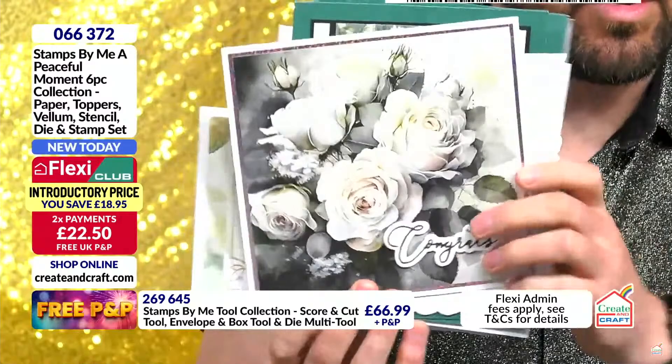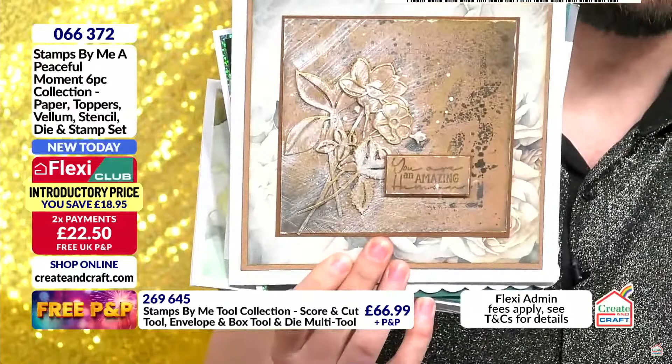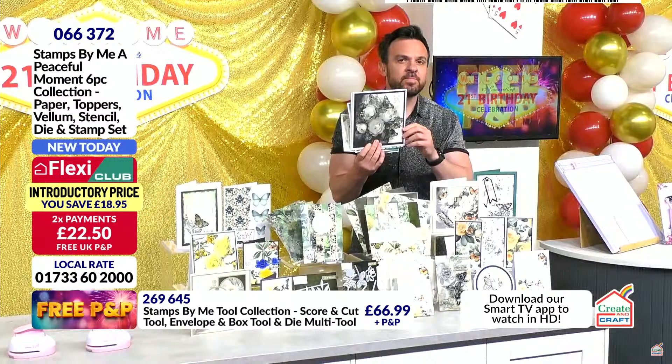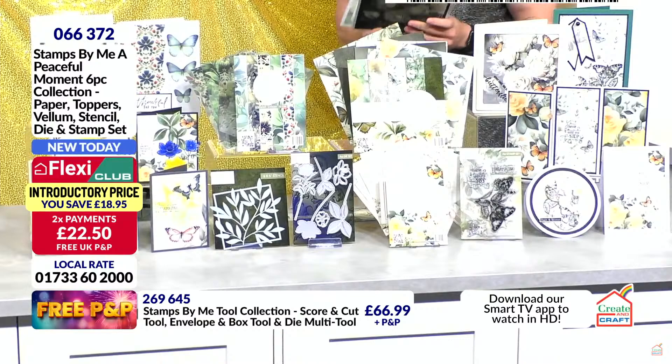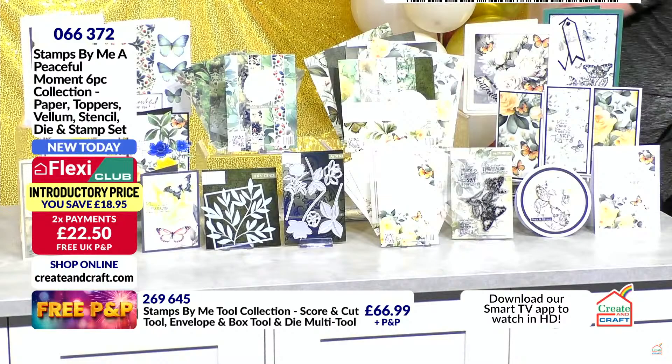You can see on screen you're saving nearly £20 by being in the club. Item number 066372. Nearly 20% of the stock has sold out in just 4 minutes of airtime. If you want more vellums, more pads, more toppers, all the stock is loaded right now on this show page. You can go for individual items if you prefer.